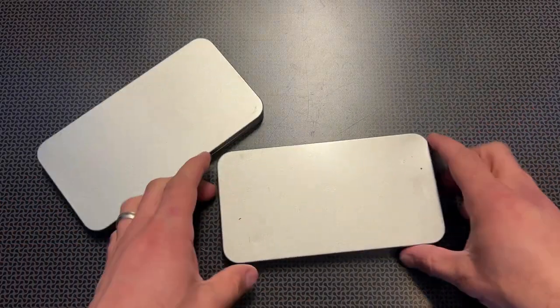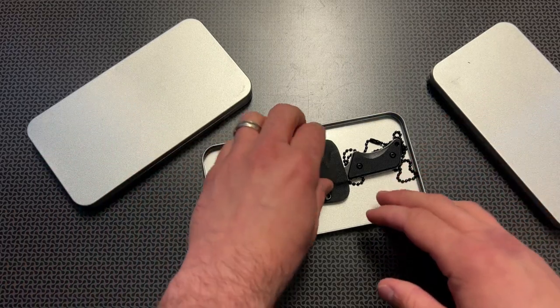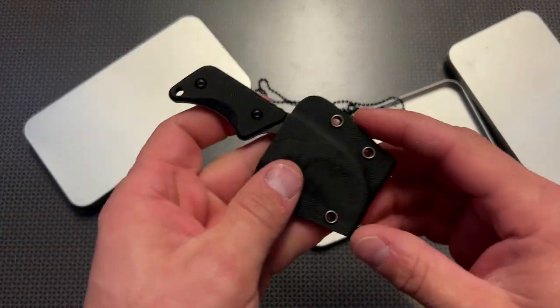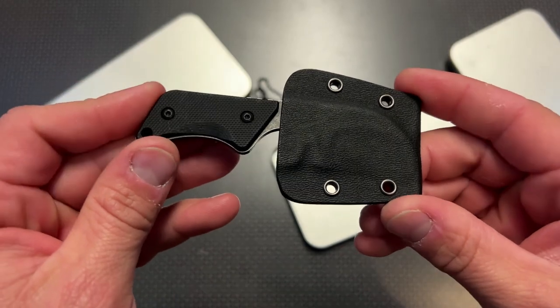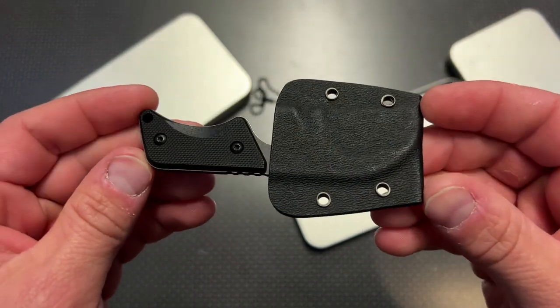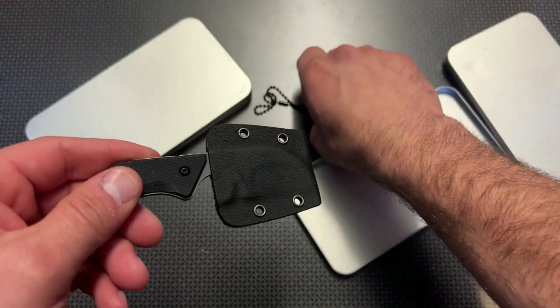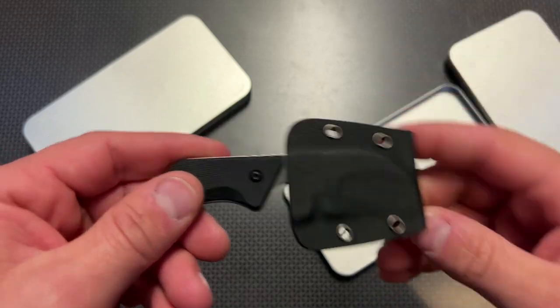I am back today with a very interesting neck knife from Cancou. If you follow the channel, you'll know I purchased some of these knives a while back, and Cancou also sends me knives to review. This is one of the new neck knives they feature that comes in this aluminum tin with a chain lanyard that's fairly common.